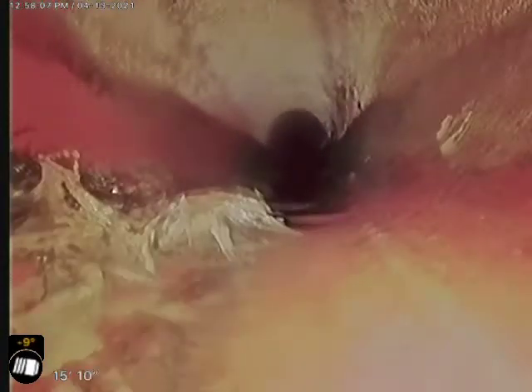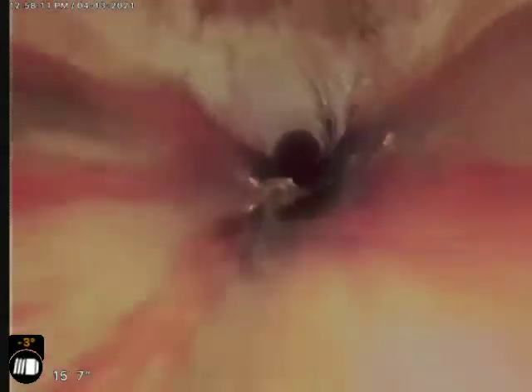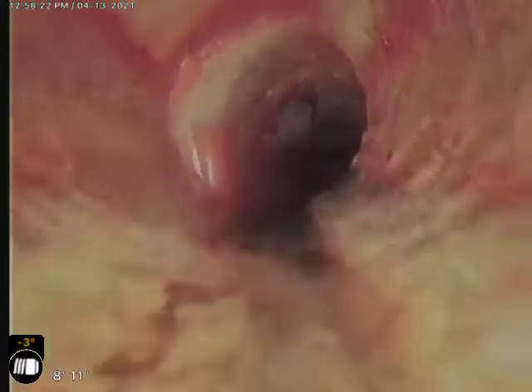A few more roots there on the top left. Some roots right here that are running down from this joint up here. Starting to get down in the flow line, and then we should be jumping into the cast iron right here. The cast iron actually looks pretty good.